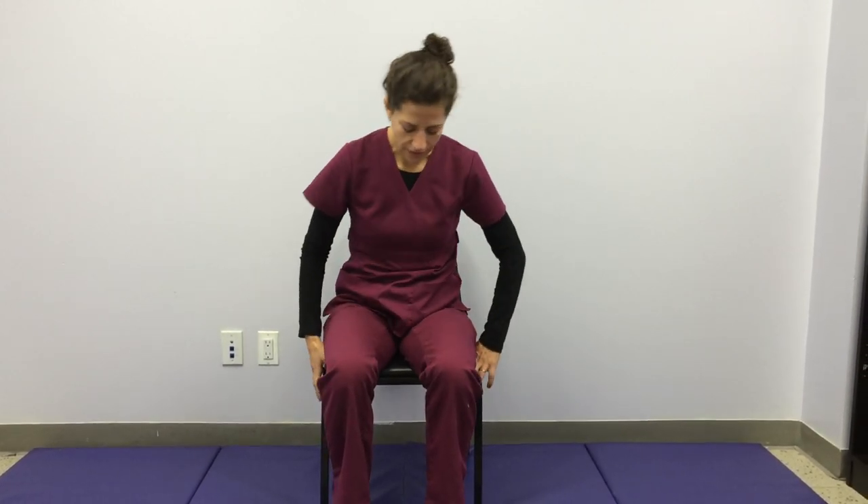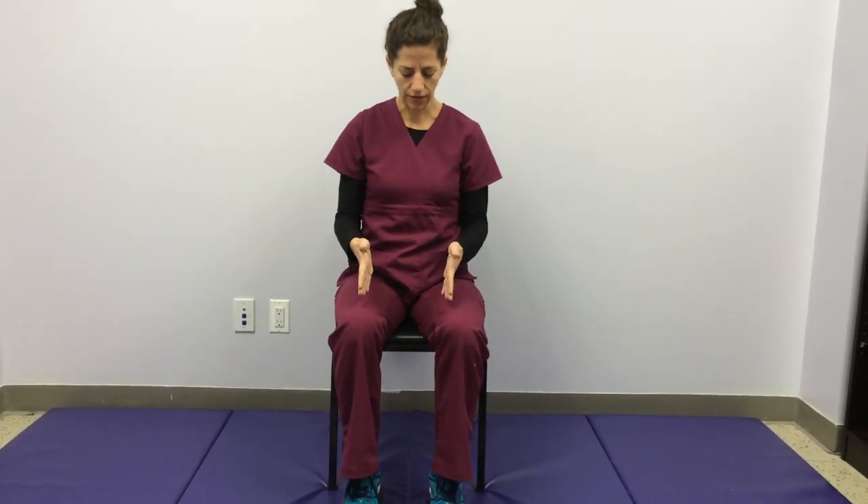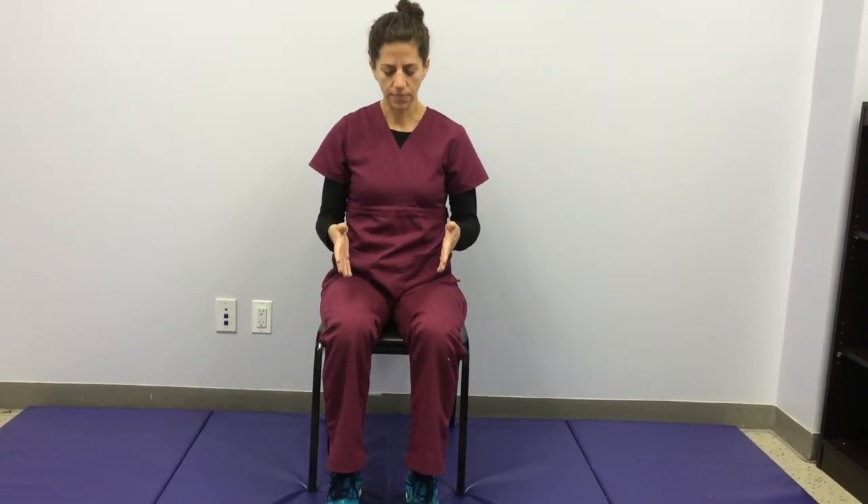First of all, you're going to find a comfortable seat on your chair. Make sure your feet are on the floor right underneath your knees and that they're in parallel — not too wide, not too narrow, just a few inches apart, nice and stable. You're sitting up as tall as you can. Shoulders are relaxed, hands are resting on your lap.